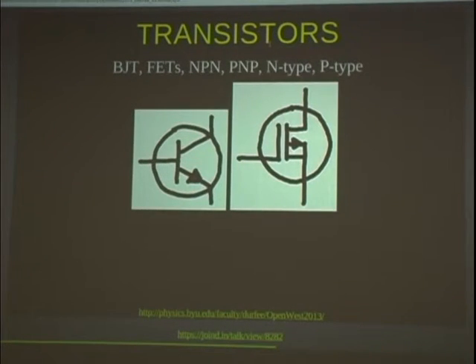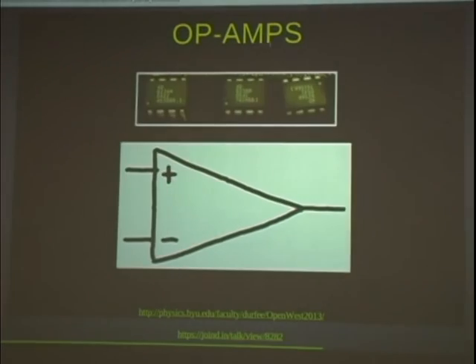Transistors are much more complicated to understand than diodes, but they're the heart and soul of just about everything interesting in electronics. If you see a schematic with a circle and some wires going into it, it's probably a transistor. There are many different types — a bipolar BJT transistor, a MOSFET, and others. You don't have to understand what they do individually to use them, because you can buy integrated circuits that have transistors inside already configured to do something useful.